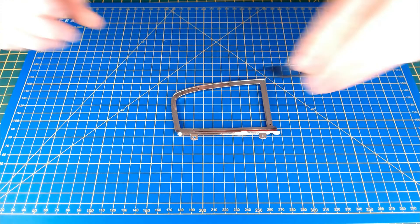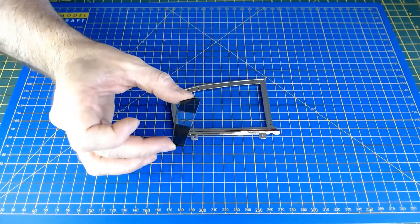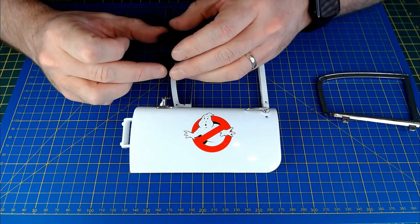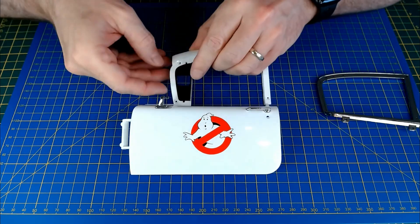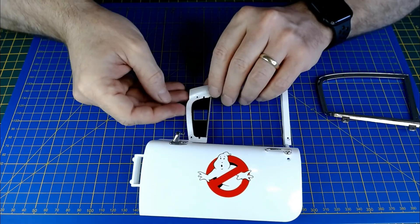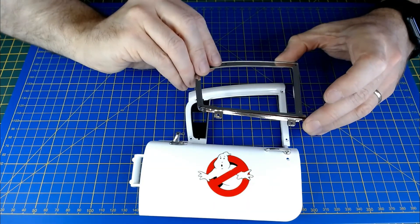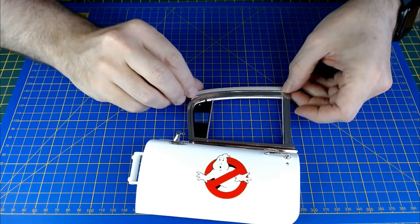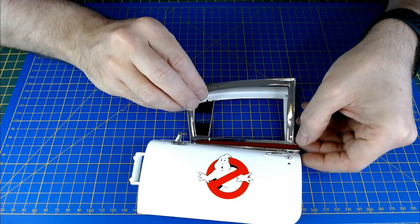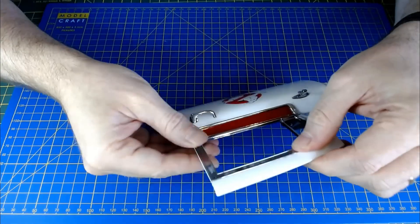Next we've got the quarter light window. This part here has the tint in on it, and that's going to be going down to the door itself. It's got some pieces it goes into and you can only kind of go one way. Then the frame goes on top, just like that — just edge it in. Yeah, there you go, it kind of clicks in.